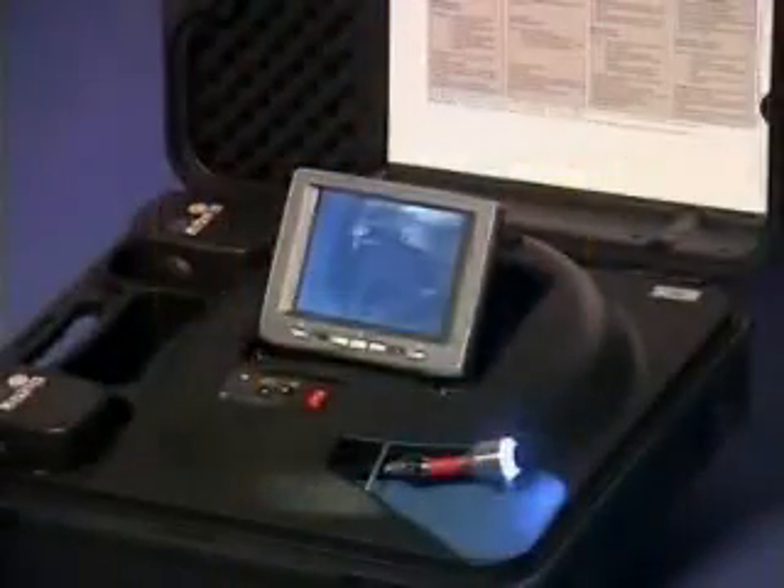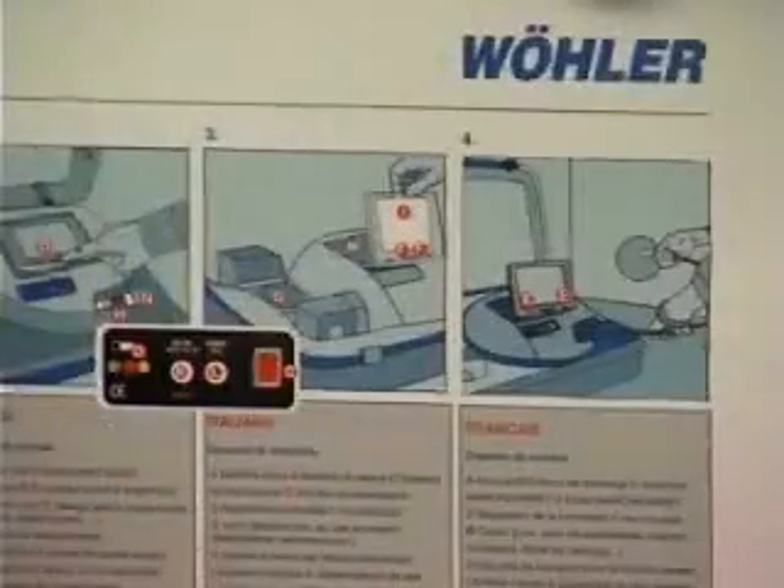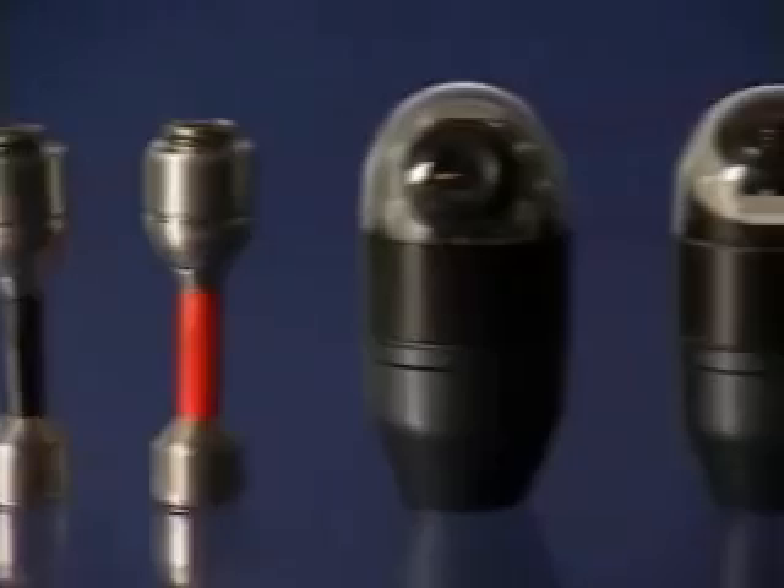The Wöhler VIS 210 and VIS 220 are your turnkey kits into the world of visual inspection — your perfect companion in a self-contained rugged carrying case. The Wöhler VIS 2000 Pro provides you with enhanced capabilities for a broader range of applications.